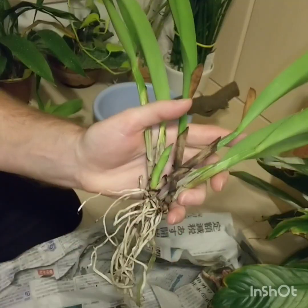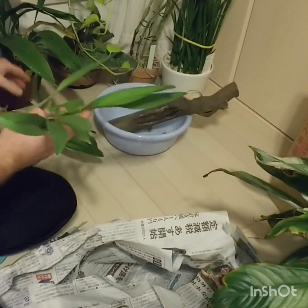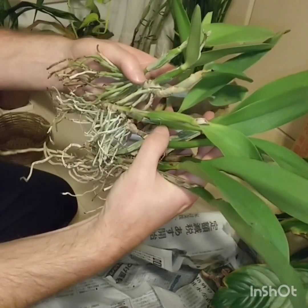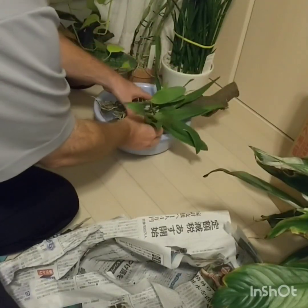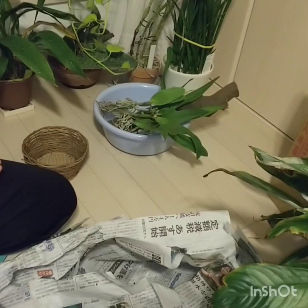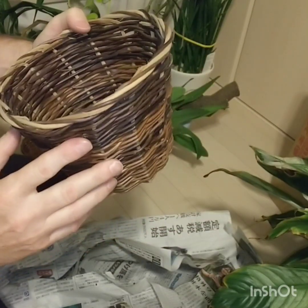There's a nice new growth here — wow, look at that! Very happy. I'm going to get to work mounting. And I do have another basket — not going to put anything in here, it's just going to go straight in.